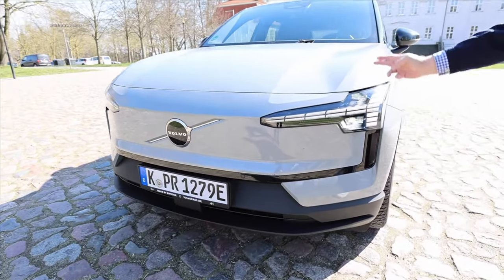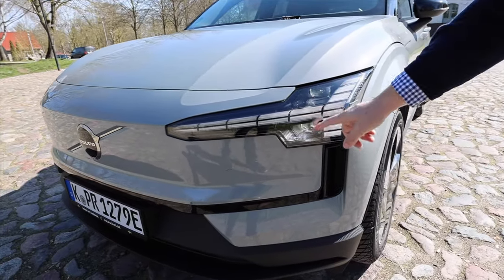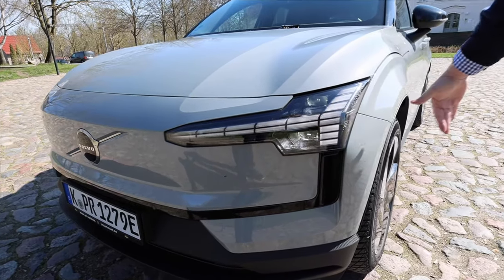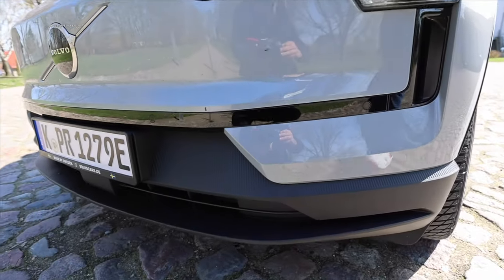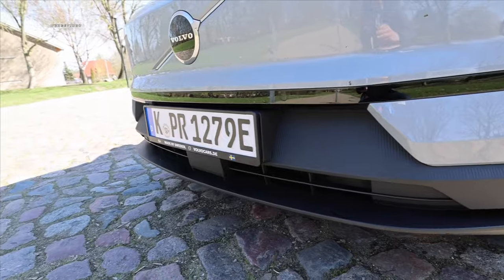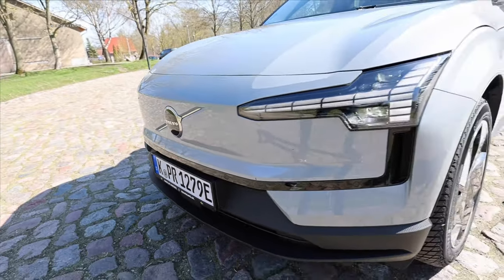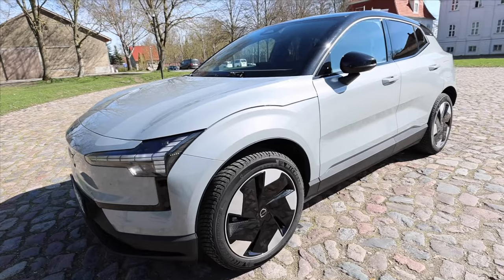We have the lovely Thor's Hammer LED headlights — I affectionately call them the Tomahawk, though I always end up thinking of a nice steak. Here we have air curtains to channel the air around the front wheels as efficiently as possible. Everything is neatly and securely sealed since it's exclusively an electric vehicle. In this configuration as a single engine with extended range and larger battery, it comes standard with 19-inch wheels.